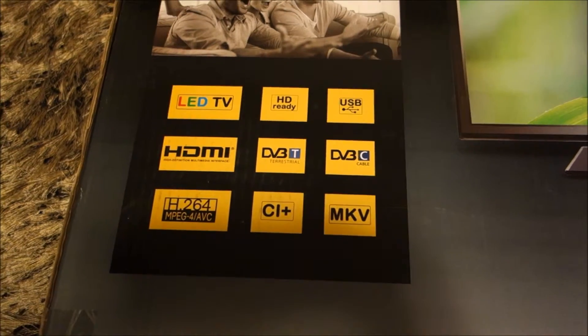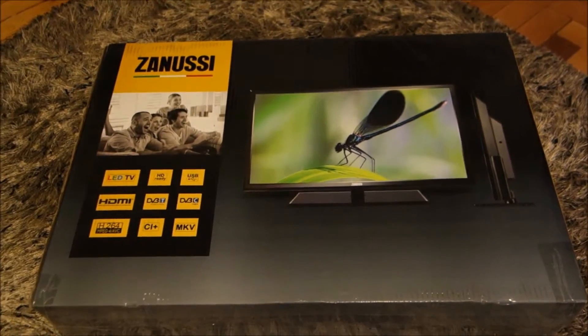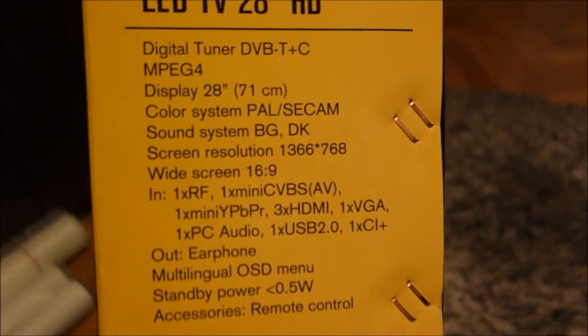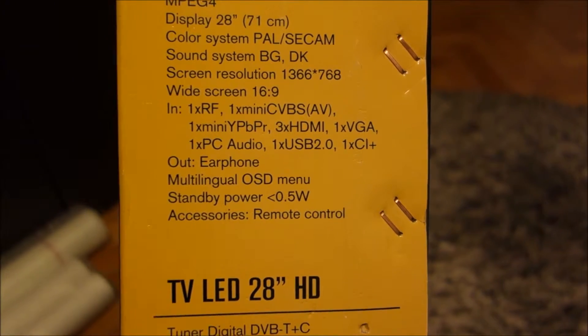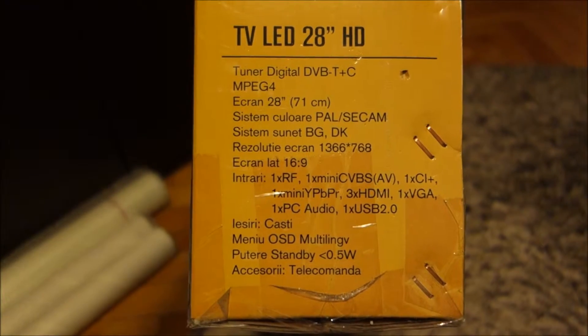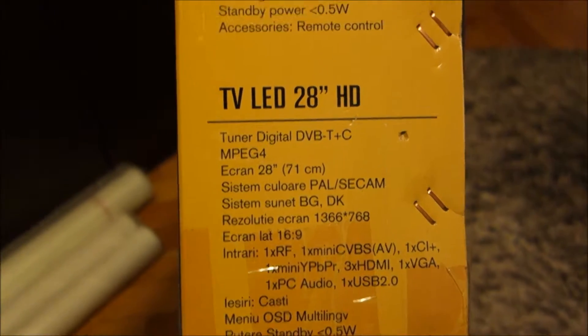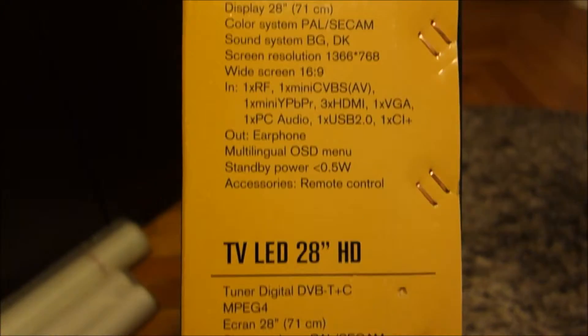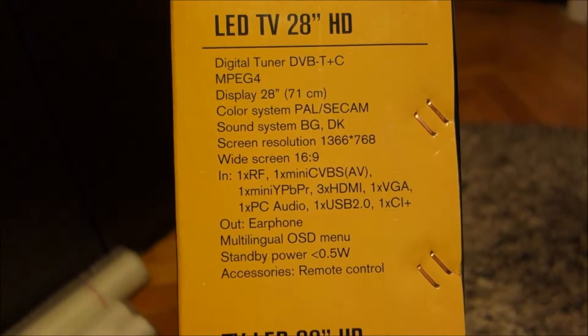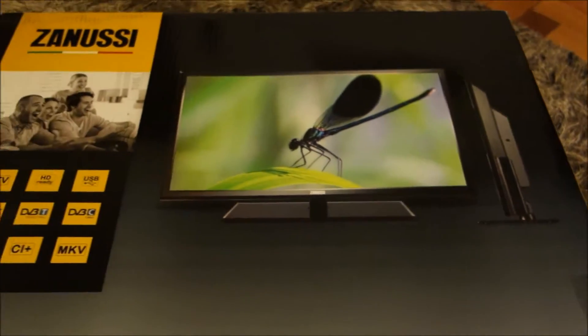It's not full HD, but at 28 inches I don't really need full HD. Let me see if we have more information here. This is written in Romanian, but some of the words are not translated so I thought it was written in English twice. Let's get into this box and see how it feels.